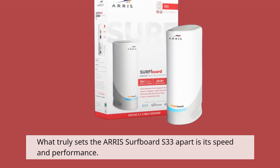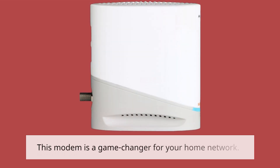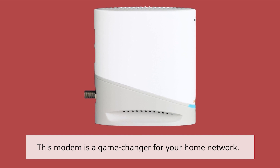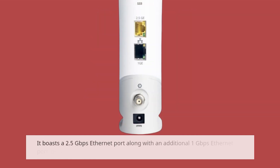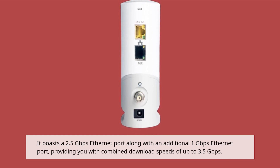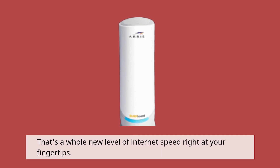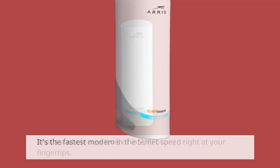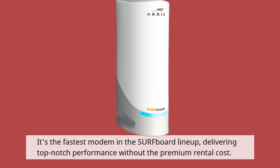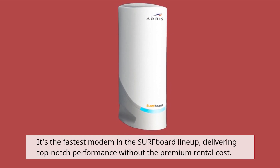What truly sets the AERIS Surfboard S33 apart is its speed and performance. This modem is a game-changer for your home network. It boasts a 2.5 gigabits per second ethernet port along with an additional 1 gigabit per second ethernet port, providing you with combined download speeds of up to 3.5 gigabits per second. That's a whole new level of internet speed right at your fingertips. It's the fastest modem in the Surfboard lineup, delivering top-notch performance without the premium rental cost.